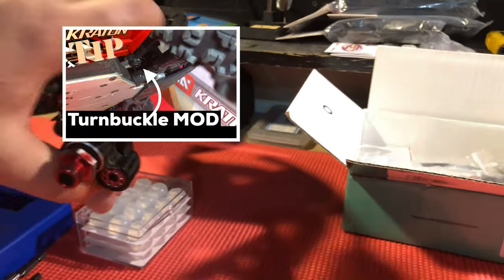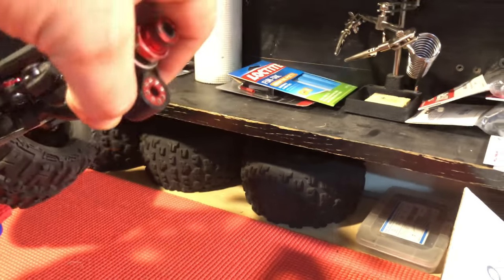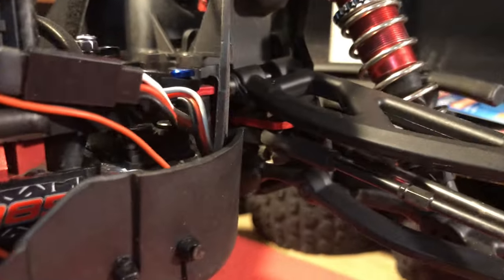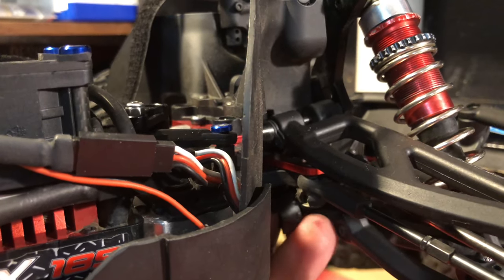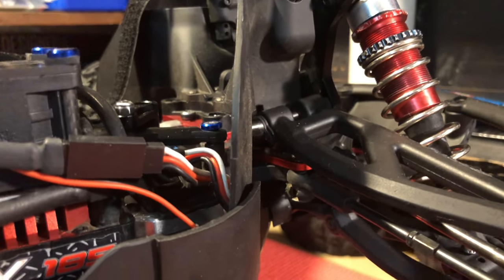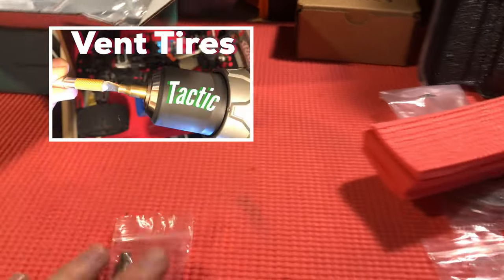The next thing is the turnbuckle mod. You can see right here on my vehicle I've got a plastic washer going around my turnbuckle. Over time your turnbuckles can get loose or worn out and they'll drop down onto the flanged area, loosening up your steering. This little mod prevents that — even if it starts getting loose, it'll just keep your steering tight indefinitely. You just take these and pop them around and you're golden.